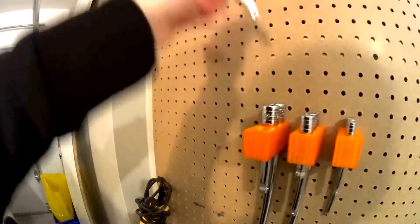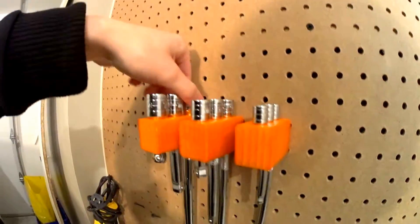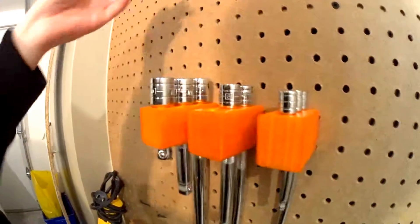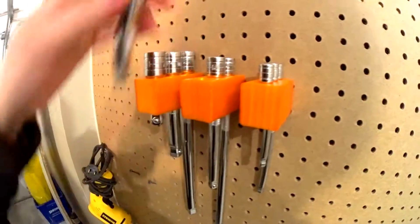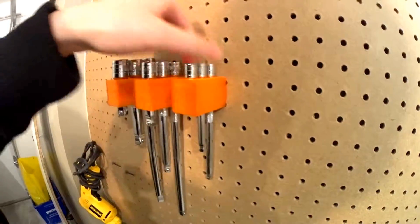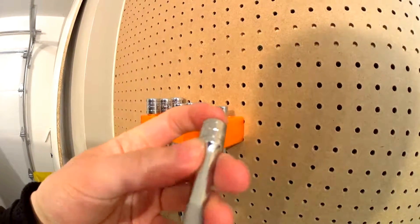Very easy to retrieve and use them, even for this long one. The hole size is bigger on the upper side and small on the lower side, so it's easier for the socket to slide in and be secure in there. The socket has kind of a round shape here.